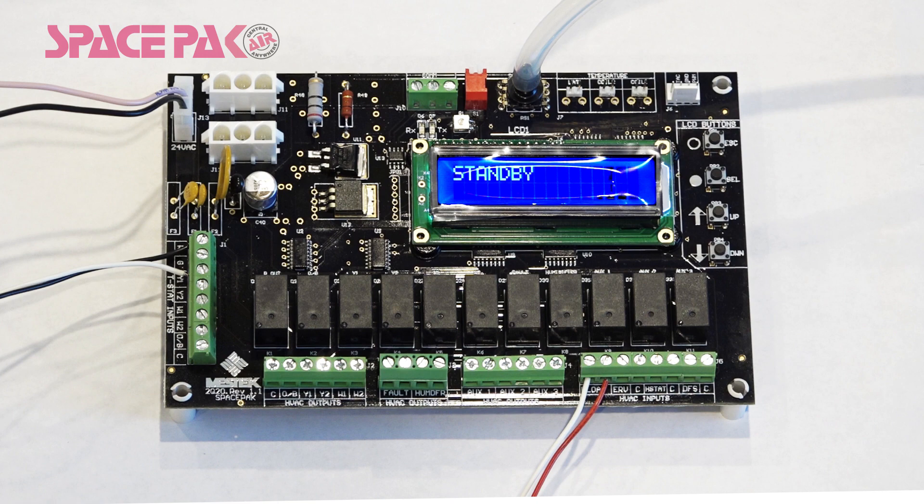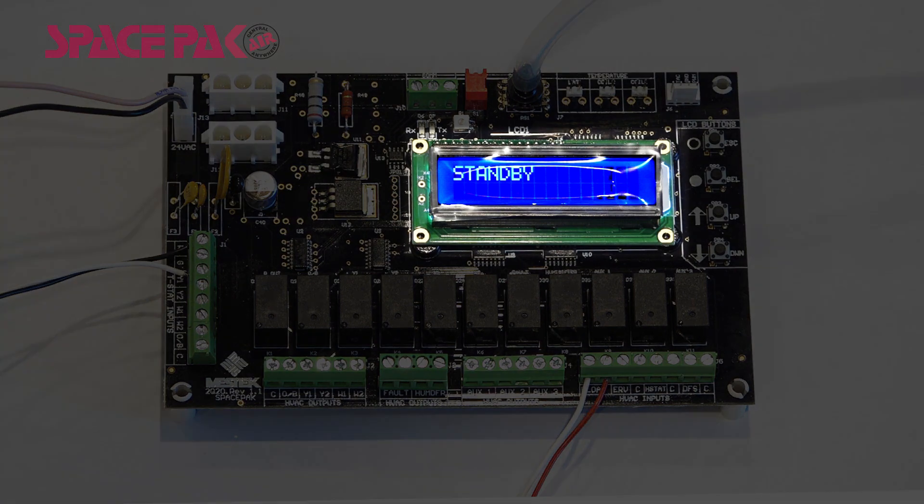Let's start with a quick explanation of the components on the board itself. The first thing to point out is the all-new display screen. The screen has various menus that display faults, unit status, and allows you to adjust parameters to commission your Spaceback air handler.